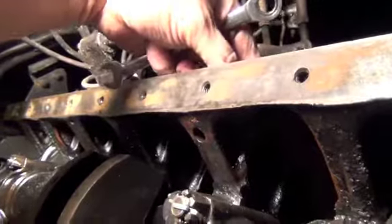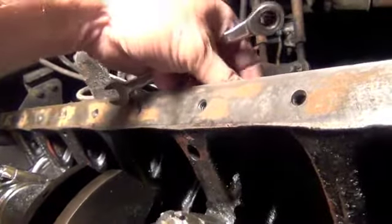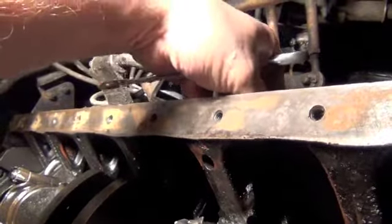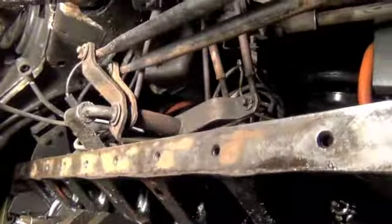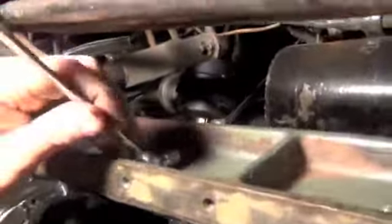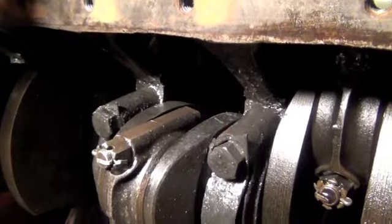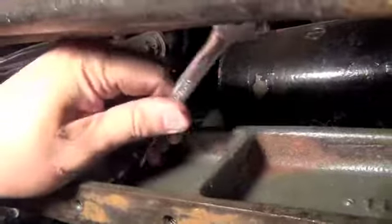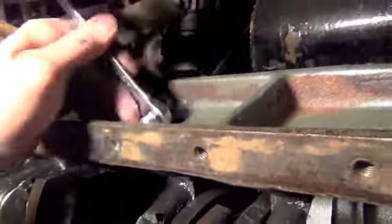Let me try from the other side — if I can start from this side. There we go, let's start from the other side. With my ratcheting wrench on — there we go. That's the nice thing: when a bolt goes all the way through, you can work from the other side to straighten out the threads.